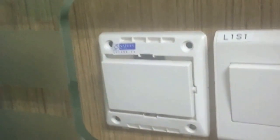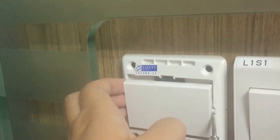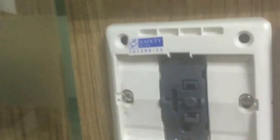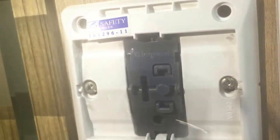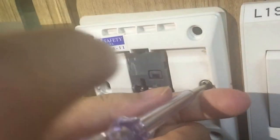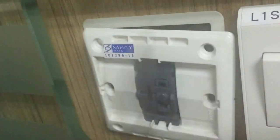First of all, I take out this switch. Now I have to dismantle this existing switch — maybe give me some light. You have two screws here. We have successfully dismantled the switch. You can see there are a few wires. This is the L wire and this is the L and neutral.